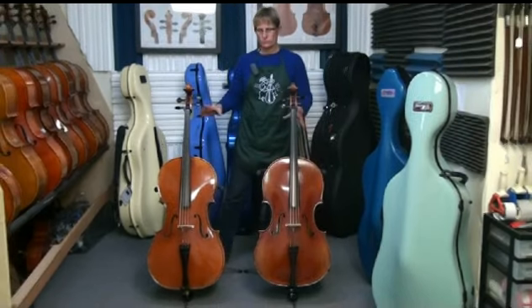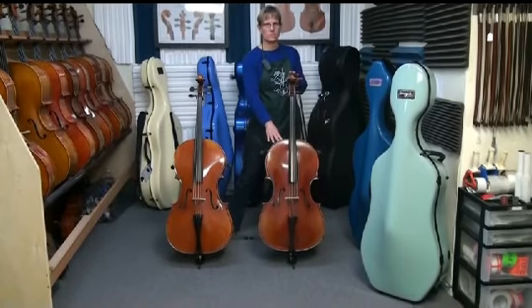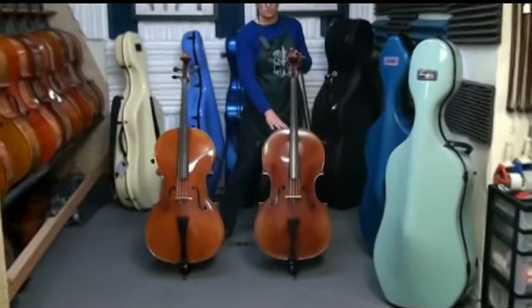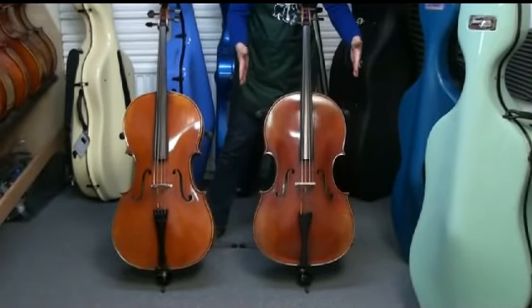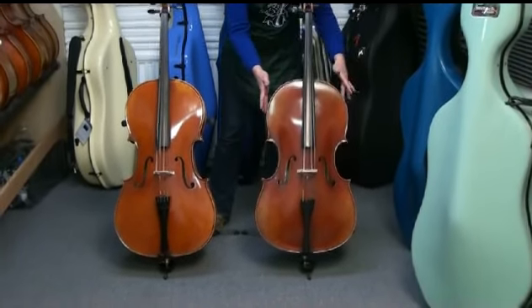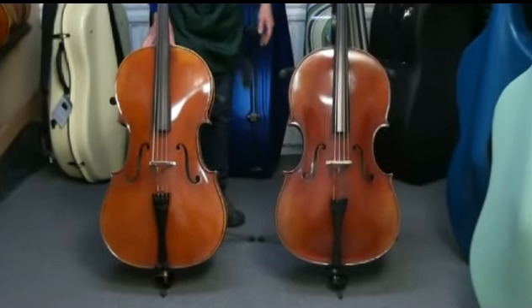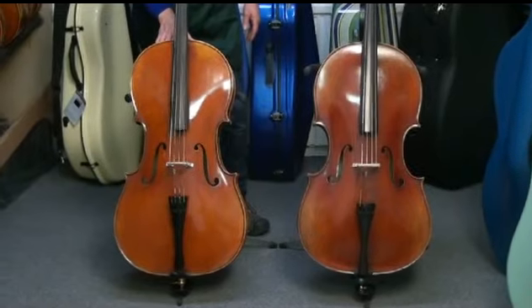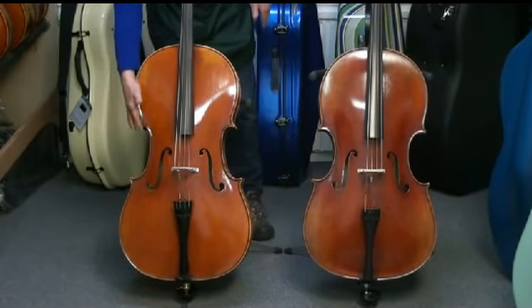Here I have two basic patterns. This cello on this side is modeled after a Montagnana, so you can notice that the body is a little shorter but the width is much wider through the upper bout especially and the C-bout. This typical pattern is based after a Strad — it's going to have a longer body, slimmer upper bout, and slimmer C-bout.